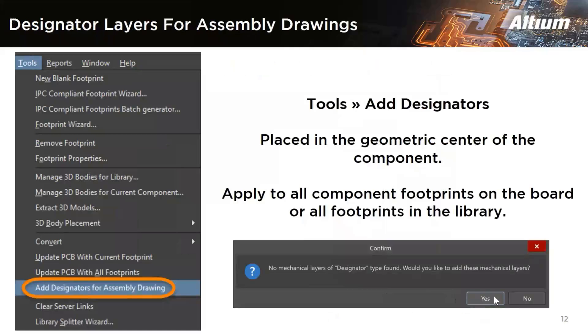Another feature is creating a designator layer from the silkscreen. Earlier, if you didn't have a designator layer in the library, you couldn't get it in Altium. But in the latest release, from the top silkscreen, you can convert that silkscreen to designator layers as required. Altium has added the ability to add a designator layer for assembly drawings in your PCB. You can select from the menu: Tools > Add Designator for Assembly Drawings. It is placed at the geometry center of your components. In Draftsman, you can select the silkscreen layer and the designator is automatically generated.